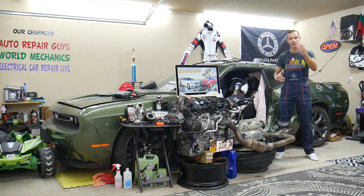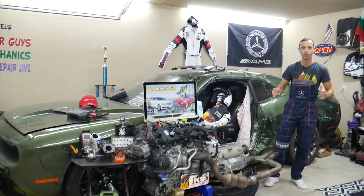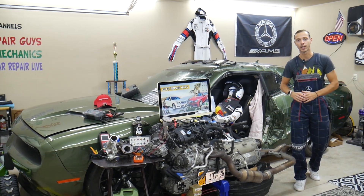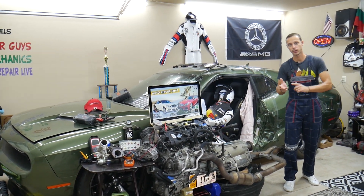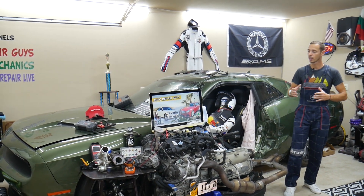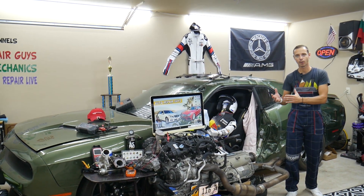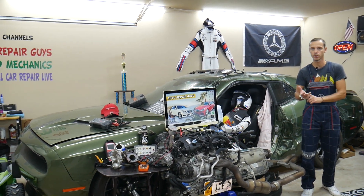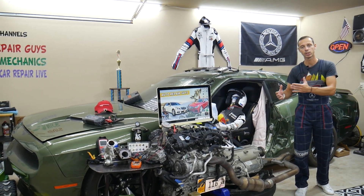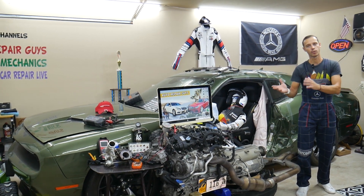If you have a Mercedes E-Class W212, from 2010 to 2016-17, we're going to have a video for every single fuse and relay on that car — why things don't work. We're making this series to save you time and money. Let's say you're down the road in the middle of nowhere and your car doesn't start — you need to find where your engine starter fuse or relay is located, or where to find fuel injection or fuel pump fuses. All you have to do is come to the channel, watch that video, and you're back on the road in one or two minutes.